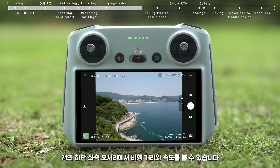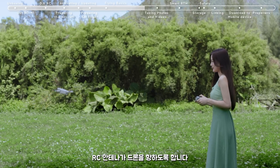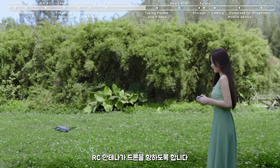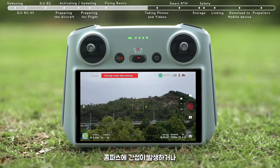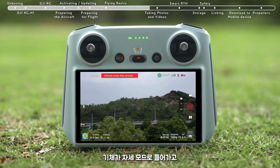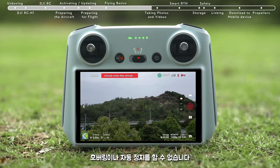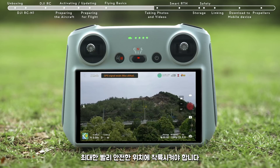You can view the flight distance and speed in the bottom left corner of the app. Keep the RC antennas facing the drone during flight for optimal transmission. When the GPS signal is weak, the compass encounters interference, or ambient light is not adequate for visual positioning, the aircraft will enter attitude mode and cannot hover or auto-brake. To avoid accidents, please land in a safe location as soon as possible.